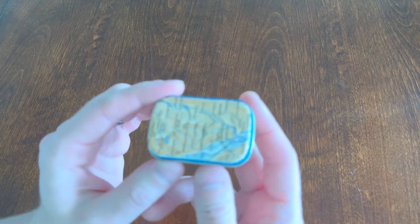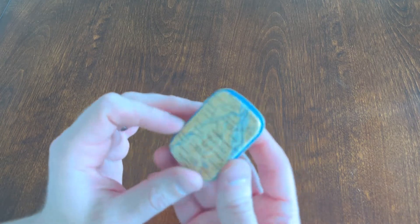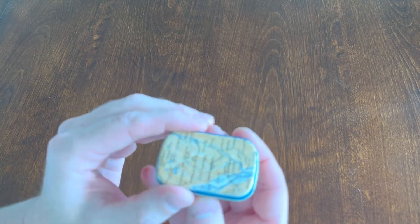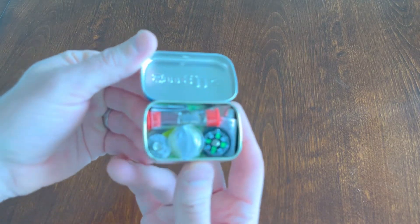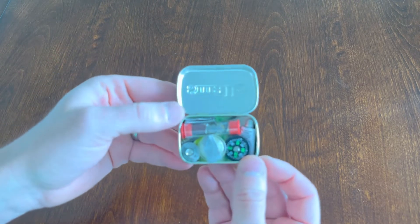Hey guys, today I wanted to show you my newest survival kit. It's in a mini Altoid container. I put an old map on here just to kind of make it look a little cooler. I like to keep this in my car, and I'll just kind of unpack it for you and show you what I have here.